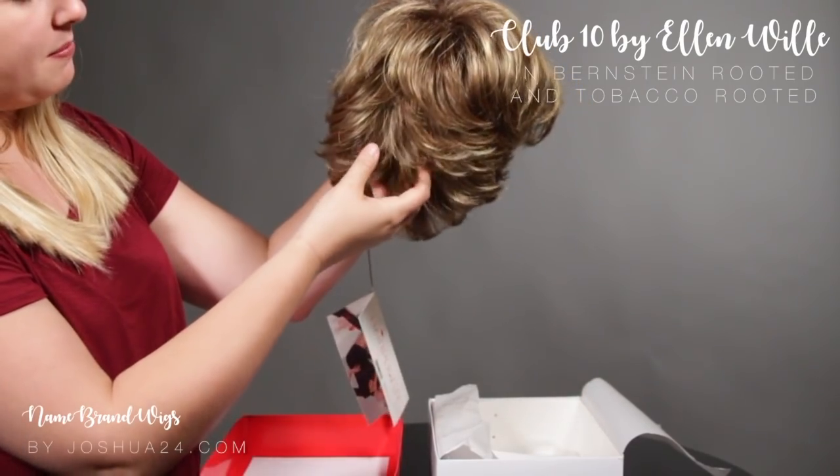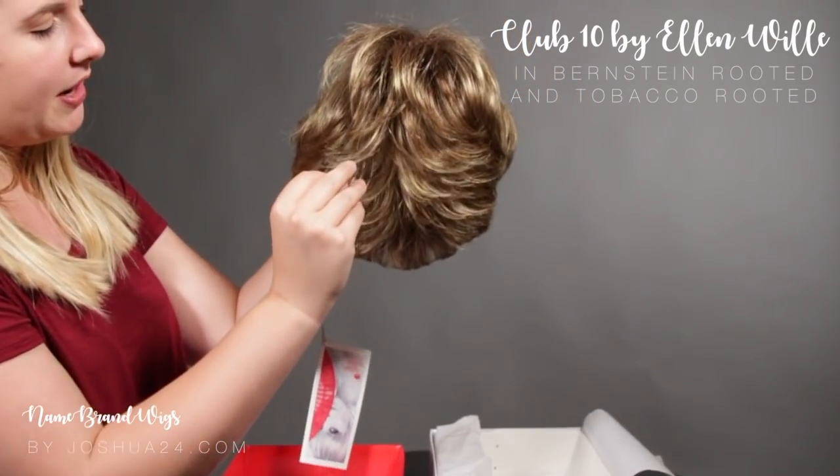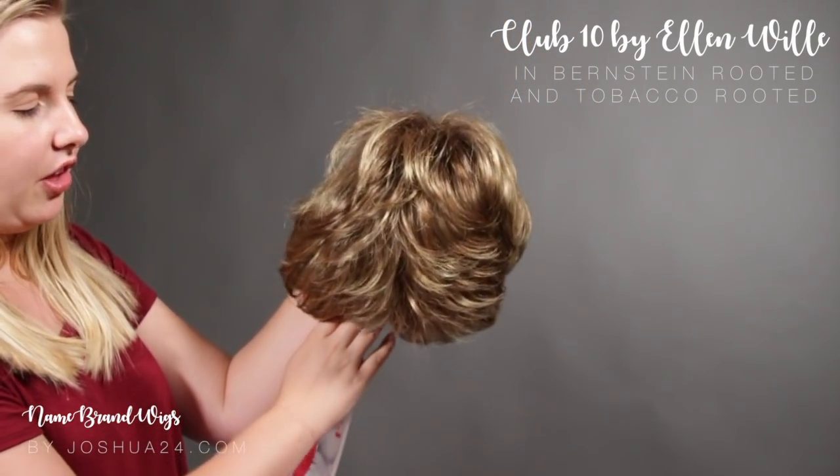The first thing I did notice was in the back it does have it kind of flipping out, so you can have a little bit of volume back there.